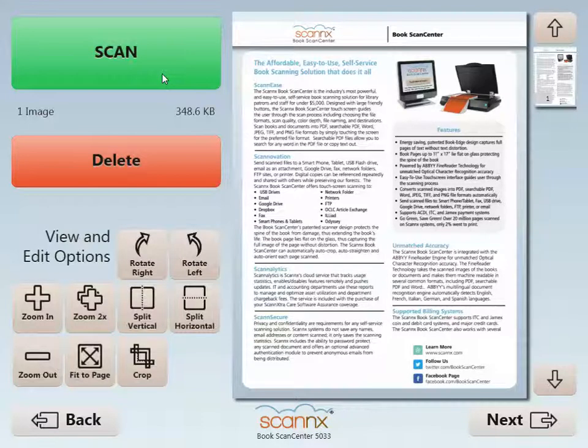What you cannot see over this demonstration today is that I have just scanned this brochure upside down on the wrong side of the scanner. However, it comes out perfectly cropped and rotated.